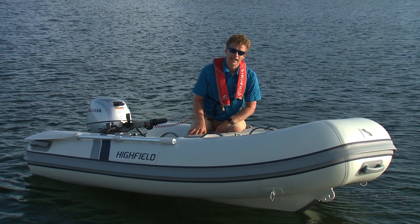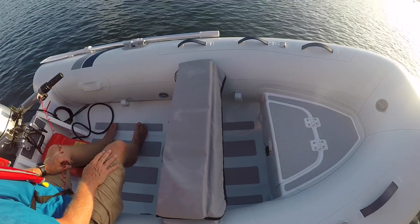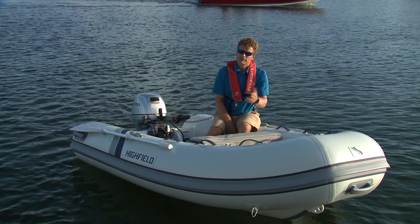Even the little 290 still has 17-inch tubes, which means lots of freeboard, lots of protection from wind and spray, and a fairly deep floor. And that means you can put a lot of gear in this little baby tender.